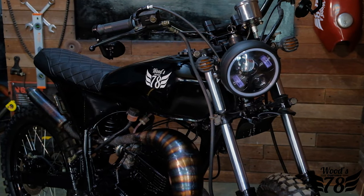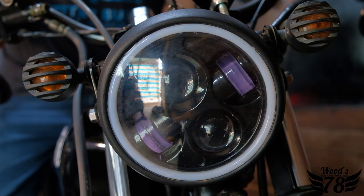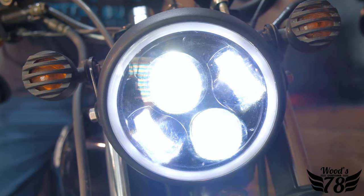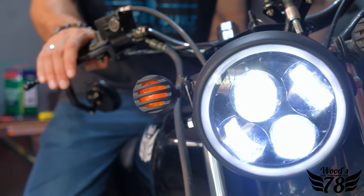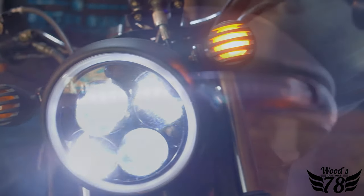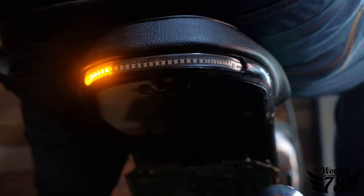We upgraded what we could in accordance with our customer's requirements. We replaced the old-school front lights — the very plasticky covered lights — with these modern LED front lights. We gave it bullet signal lights to give it that classic scrambler look, but also kept it very modern with the rear LED strip light, which adds to the minimal vibe and practicality. The turn signals are built right into the strip light.